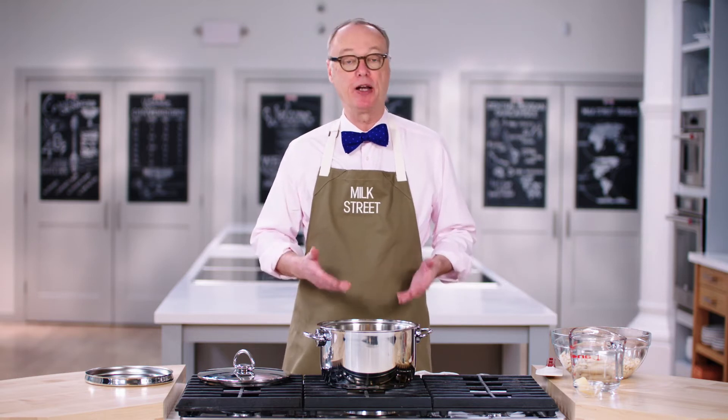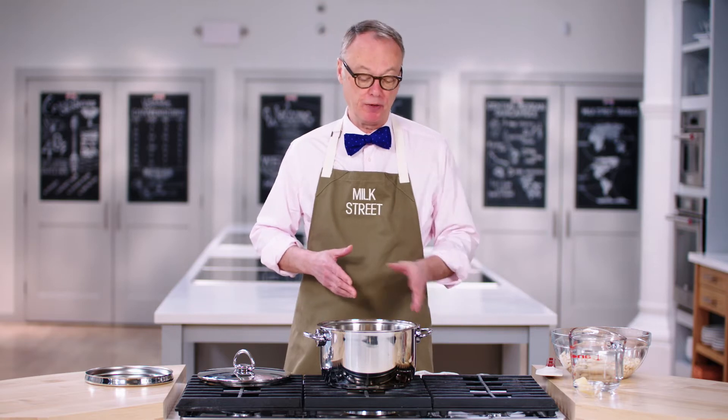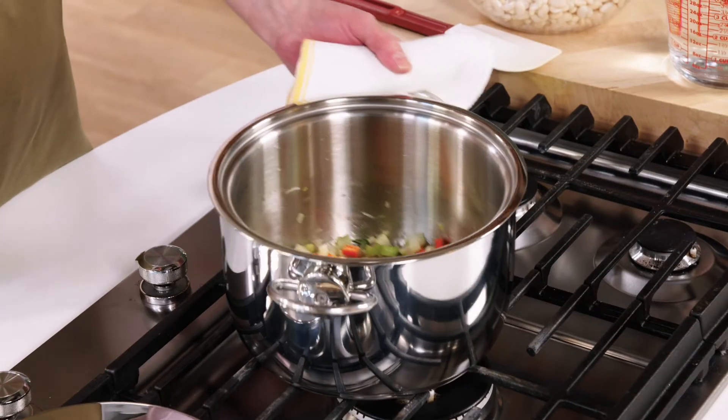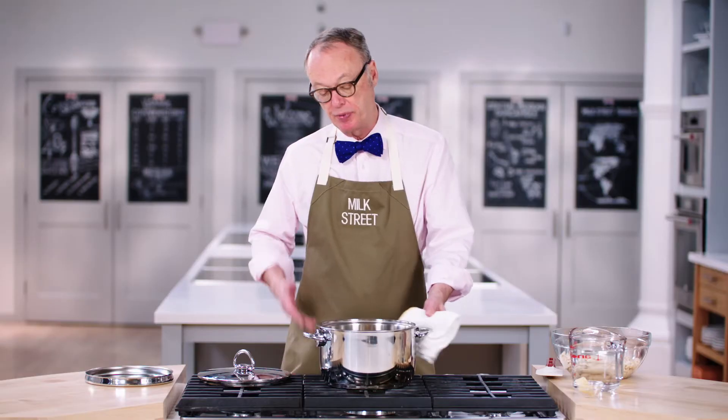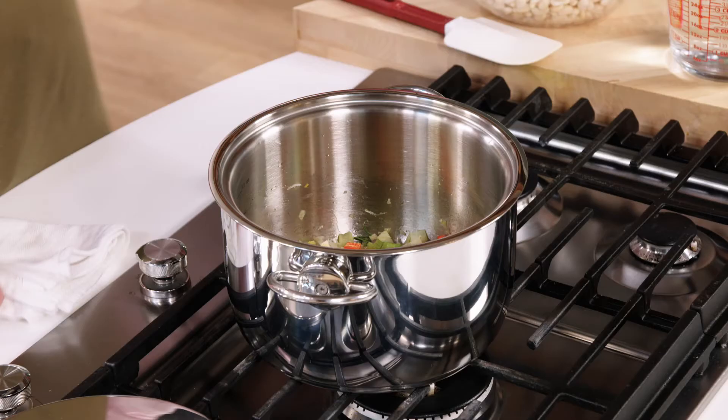And this is a great example of how to use it. We used it for oatmeal and lots of other things, but this time we're going to do beans. So I have a sofrito, which is onions, celery, carrots, et cetera, bay leaves, some fennel. Sauté it briefly for three or four minutes in the pot.